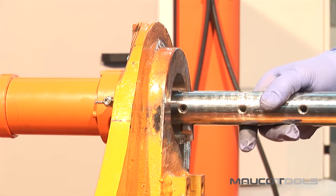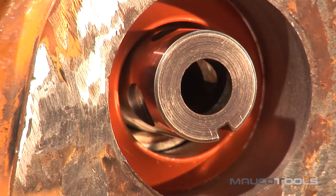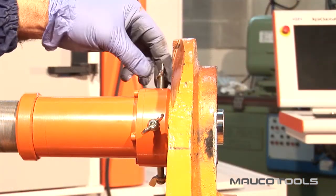Looking for the center by turning the bar with the hands and turning the screws of the radial shift. Perform the centering, trying to be as accurate as possible.